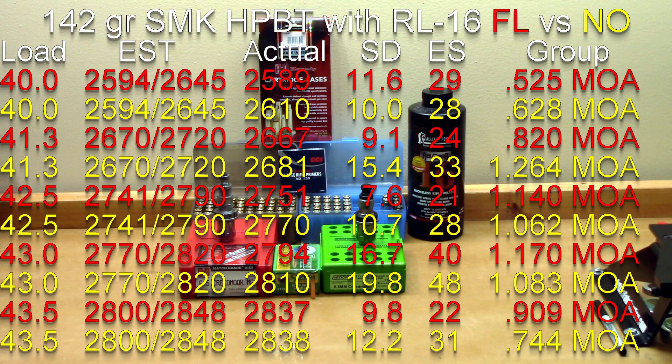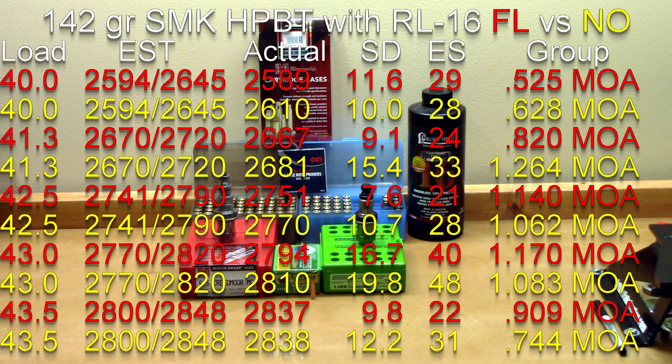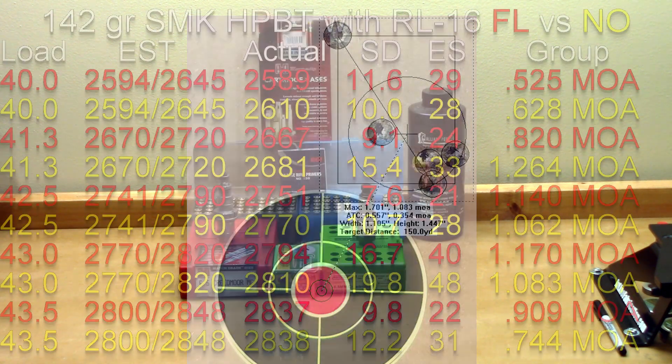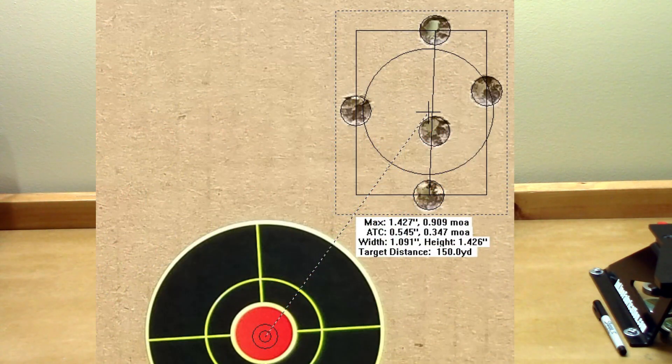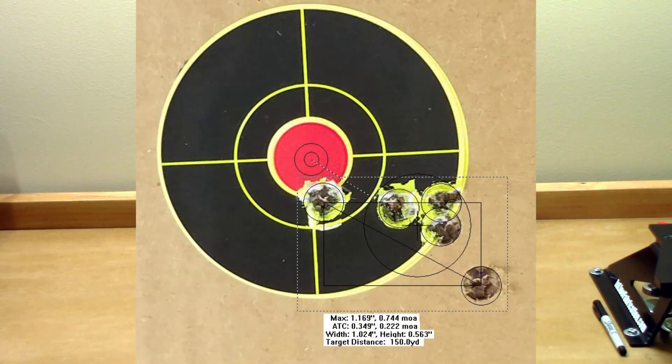At 43 grains, estimated velocity was 2770 or 2820. Full length actual velocity was 2794, standard deviation of 16.7, extreme spread of 40, with a 1.170 MOA group. Neck only sized brass actual velocity was 2810, standard deviation of 19.8, extreme spread of 48, and a 1.083 MOA group. At our max charge of 43.5 grains, estimated velocity was 2800 or 2848. Full length actual velocity was 2837, standard deviation of 9.8, extreme spread of 22, and a 0.909 MOA group. Neck only sized brass actual velocity was 2838, standard deviation of 12.2, extreme spread of 31, and a 0.744 MOA group.